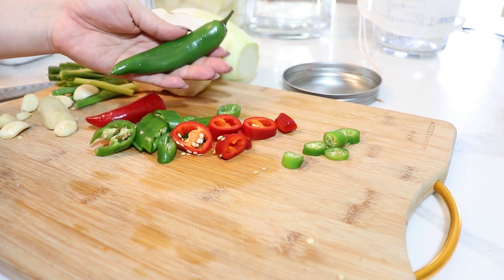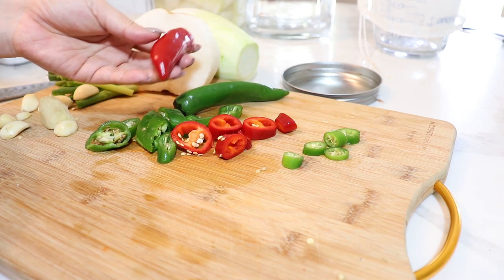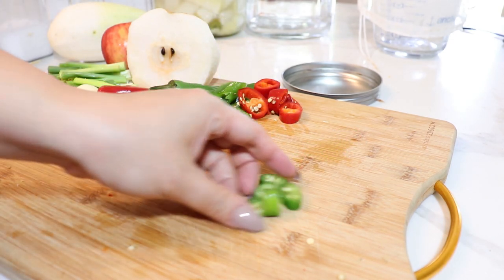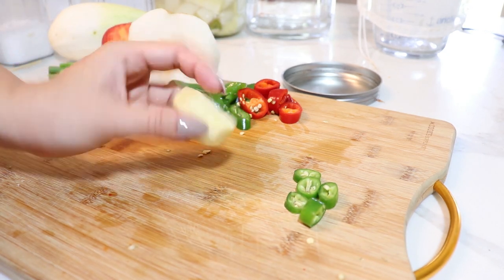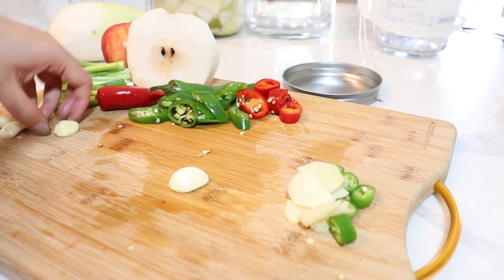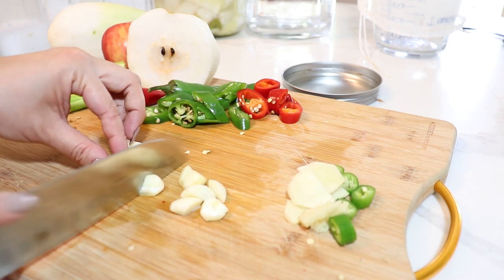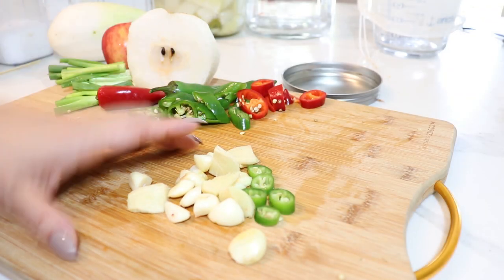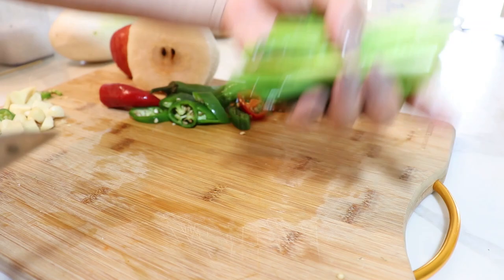I'm going to slice one pepper and keep one whole, poking a couple of holes in it. Same with the red pepper — cut one and keep one whole. I have one serrano pepper sliced. I have about an inch and a half to two inches of ginger, just sliced up, and about eight to ten garlic cloves cut in half to help release the garlic flavor. We're going to put the serrano pepper, garlic, and ginger into a tea bag and throw them into the jar.